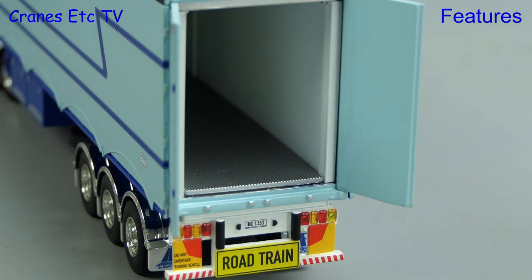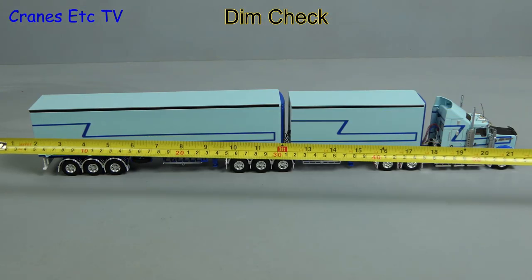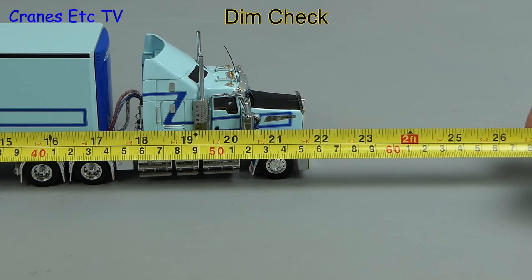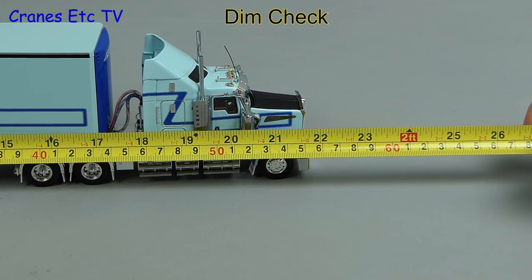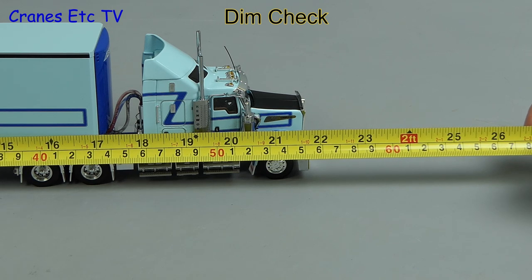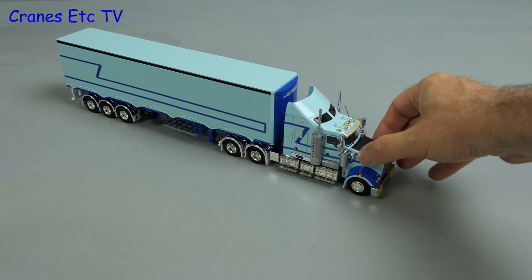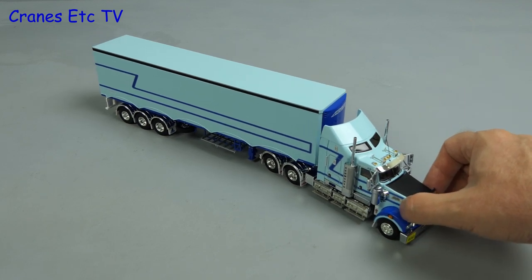So we've set up our road train — let's see how long it is. It's time for a dimension check so we'll get the tape out, and end to end it's nearly 22 inches or 55 centimetres. Of course as another configuration you can just put the B trailer straight onto the prime mover.